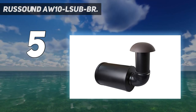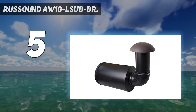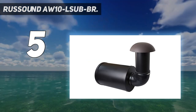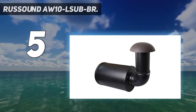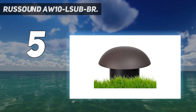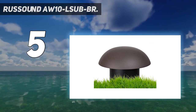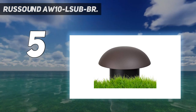The AW10 subwoofer, like other outdoor subwoofers, comes with a fully weatherproof design. The frequency response from the AW10 is 30 Hz to 200 Hz with a recommended power of 200 watts. The only downside to the AW10, apart from its expensive price tag, is that it has to be buried underground and connected with burial cables.